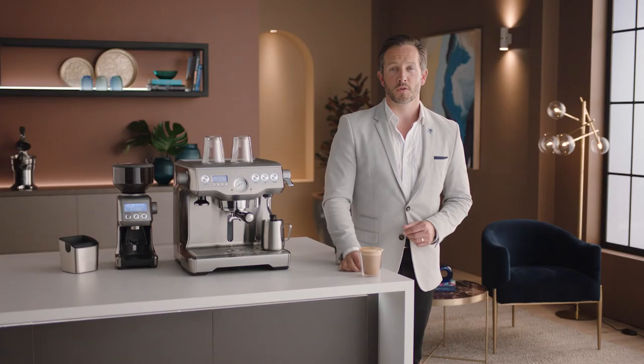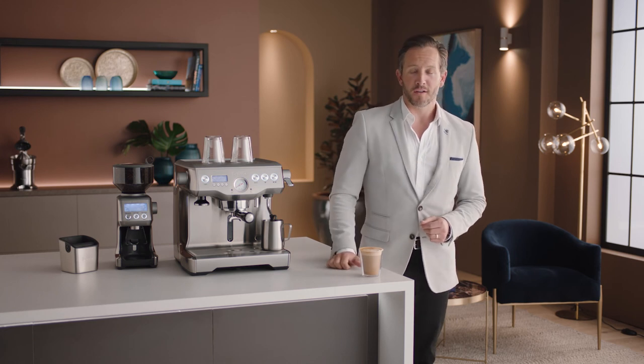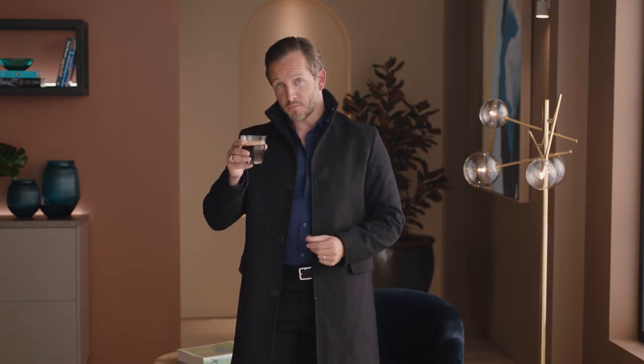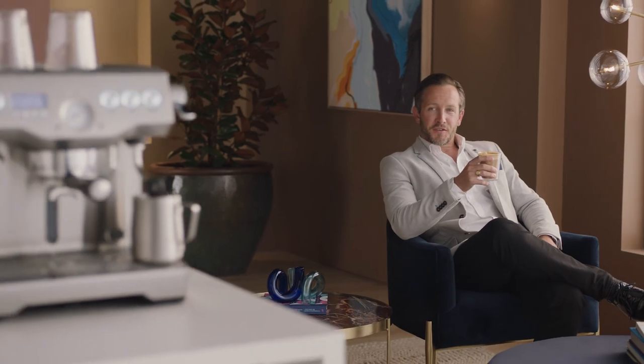Practice makes perfect — give it some time. Now you know all about the Dual Boiler, the fun really begins. Get creative with different drinks like cappuccinos, Americanos, or even espresso martinis. Before you know it, you'll be mastering the best style of coffee on the planet. So there you have it — the Dual Boiler, the barista's choice for home espresso.